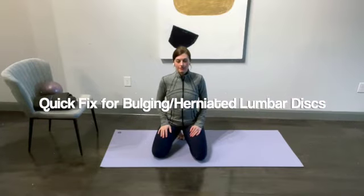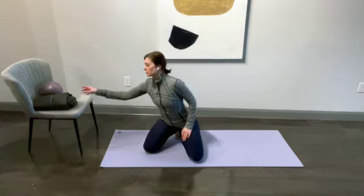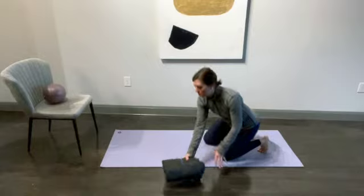Hi, here's a little something for you if you have a herniated or a bulging disc. So first, you're going to make some equipment. I have this cheap yoga mat — here's basically what you do with it.